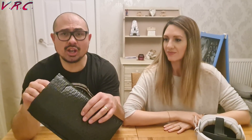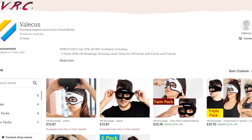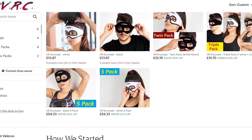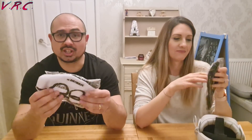So we're looking at this, which is the VR Dry Mask — only available on Etsy. Price popping up on the screen. White or black? Black, because my makeup's going to show up on that one. I assume we're going to wash these.